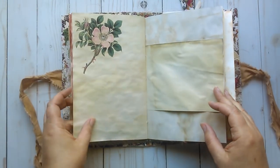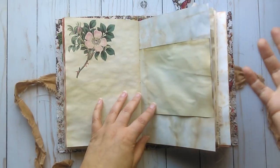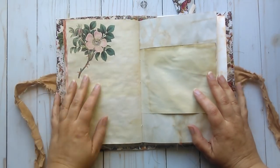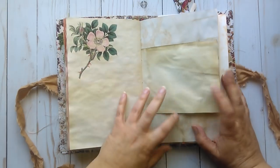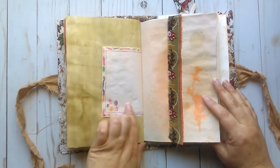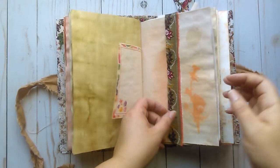Recently someone commented on one of my videos that my style is earthy and I really like that description. It suits my style really well and I'm going to just roll with that. I've got a picture of a wild rose here — vintage image — some light stenciling, some more stenciling and inking, and this is just a piece of fabric stitched on.